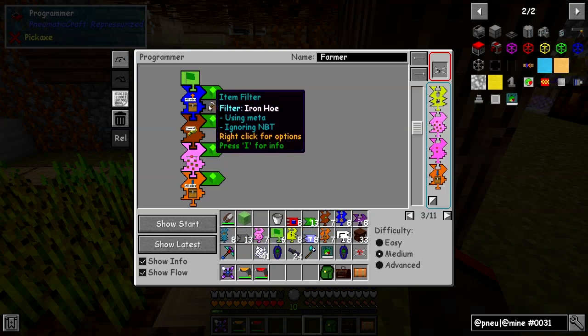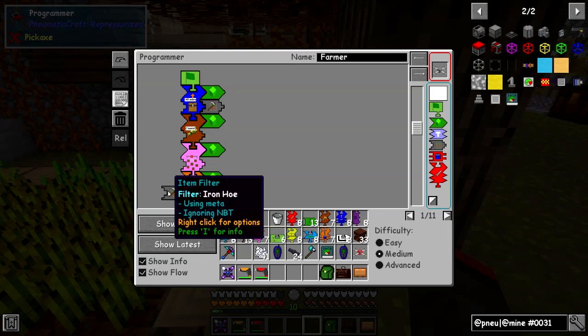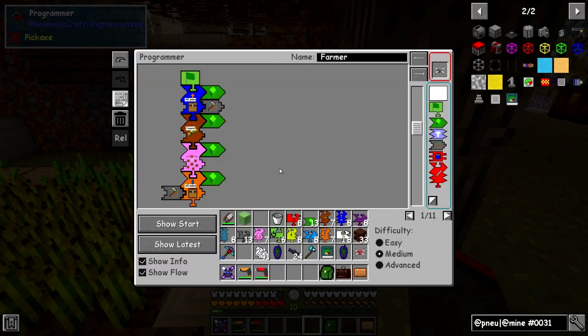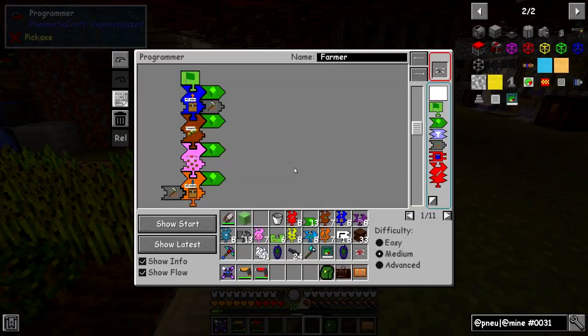So we've got the export block set to exclude the iron hoe — we need to ignore metadata on this because the hoe may already be slightly damaged. It's got a durability of 217 and has already been used a few times. Let's program this drone and see how it gets on.